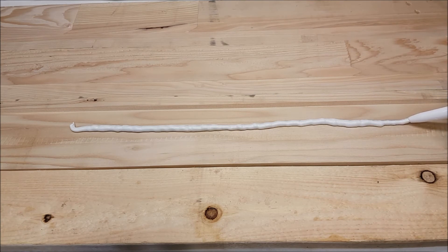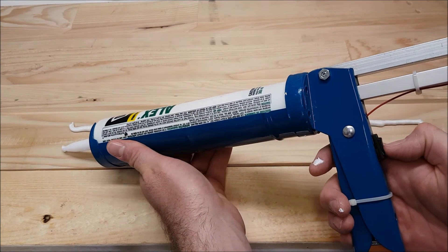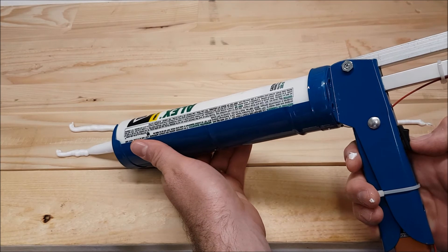It works pretty well. I found it comes out too fast if I just hold the switch down steady. You kind of have to rock it on and off to get the right speed, but it's still considerably easier than squeezing the trigger on the old gun.